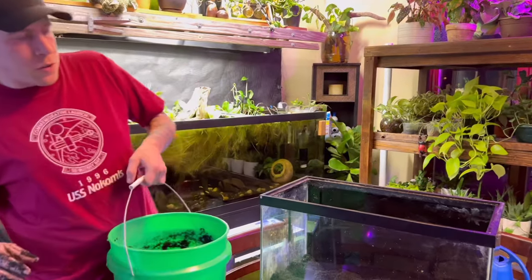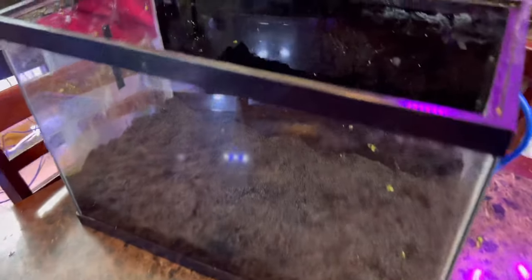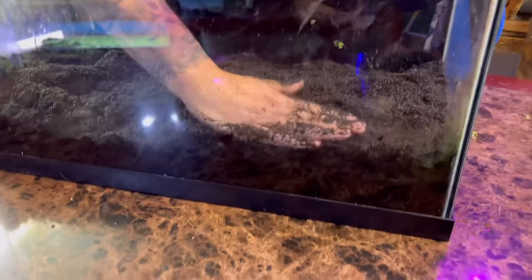I think that's about good on the sand. I do about an inch, maybe an inch and a half, then I just come in and smooth it down and make it flat.